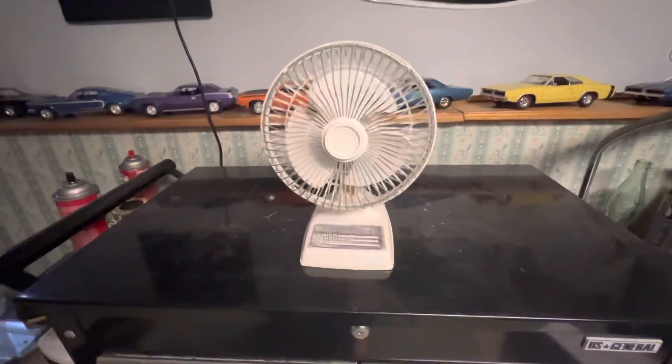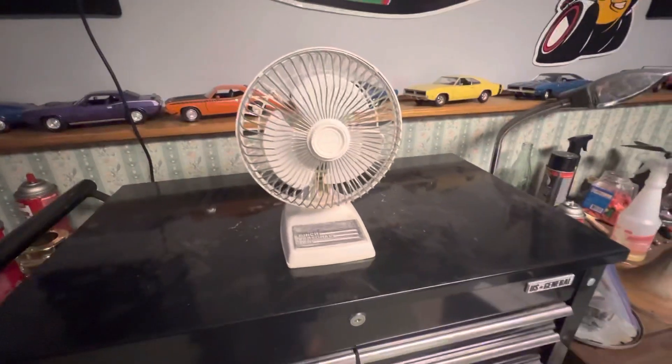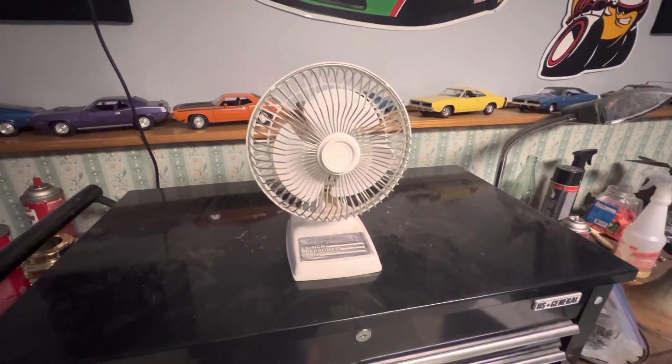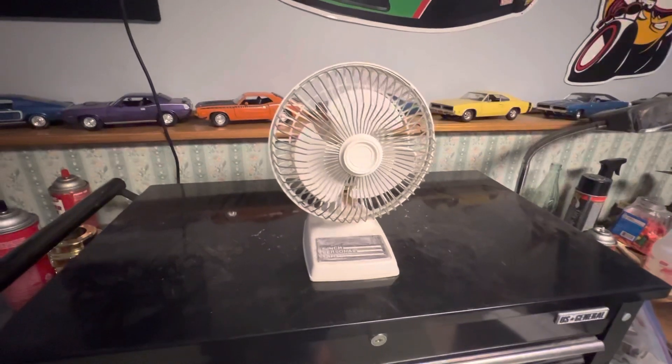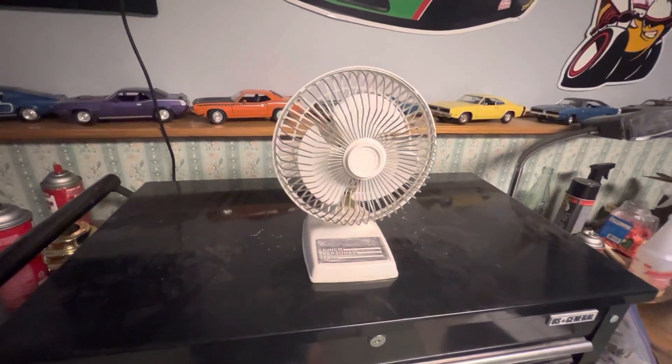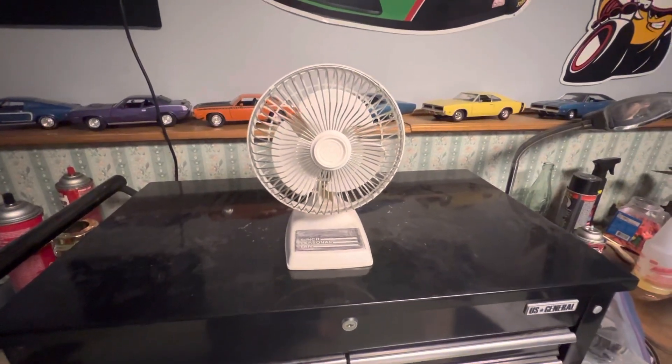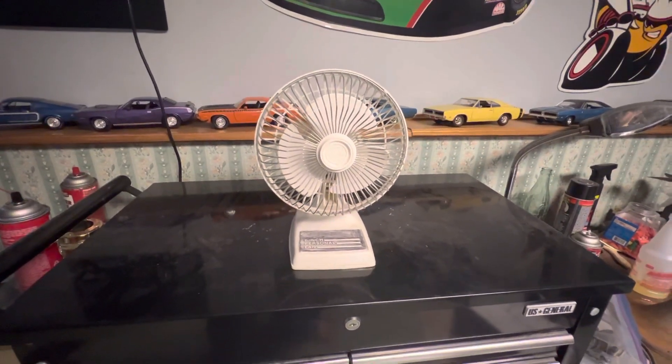Hello YouTube, here we have this six-inch Lasco personal desk fan. I got this fan from the Habitat a few months ago for two dollars. I had one of these before — I don't know if I ever recorded it on the channel — but this is a different one; that one's long gone.